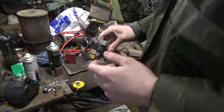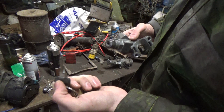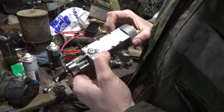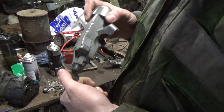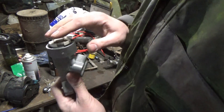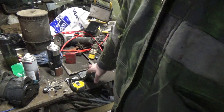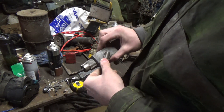This is our ignition switch from the Land Rover — it's been in there for ten years now. It is actually a Defender TDI ignition switch, which is very similar to a two-and-a-quarter petrol series ignition switch, similar in the way the switch gear works at the back. The difference is that our TDI ignition switch doesn't have the provision for the choke mechanism, which is here.